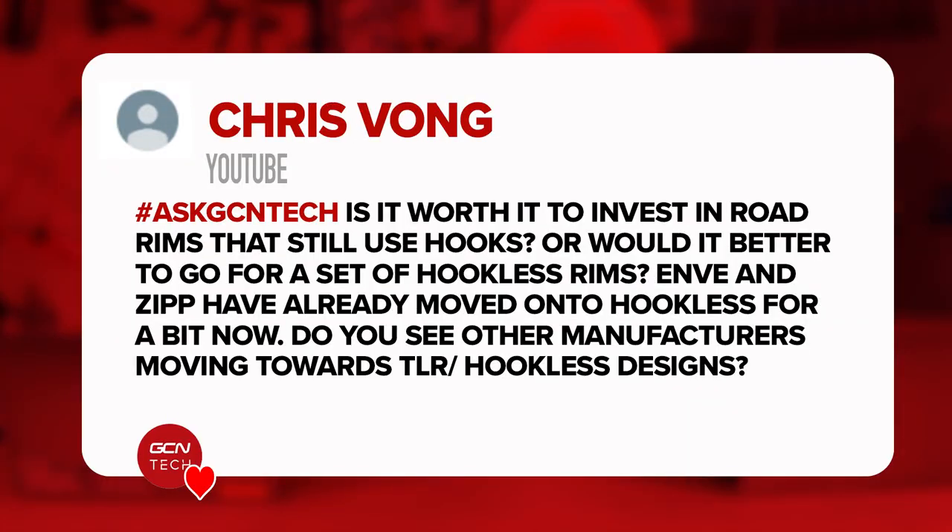Next question is from Chris. Is it worth investing in road rims that still use hooks, or would it be better to go for a set of hookless rims? Envy and Zipp have already moved onto hookless. Do you see other manufacturers moving towards TLR hookless designs?